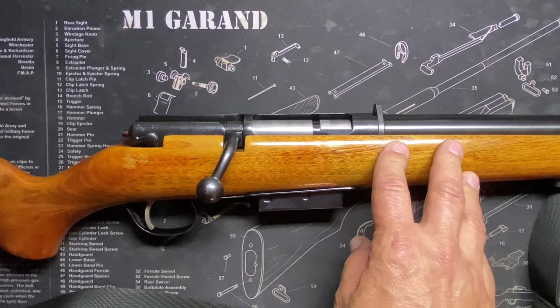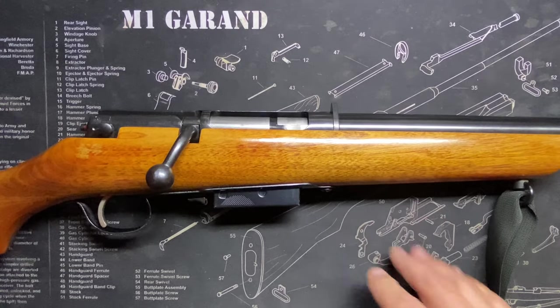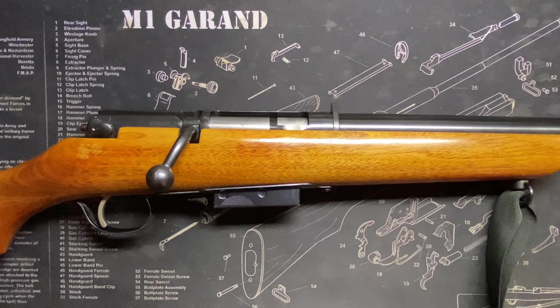Its claim to fame though: 36 inch barrel, 56 and 3/4 inch overall length to this gun. Eight pounds. Price in 1977 was $86.95.